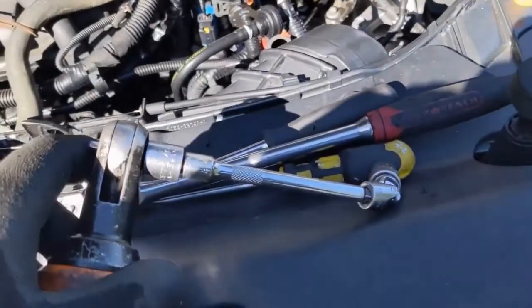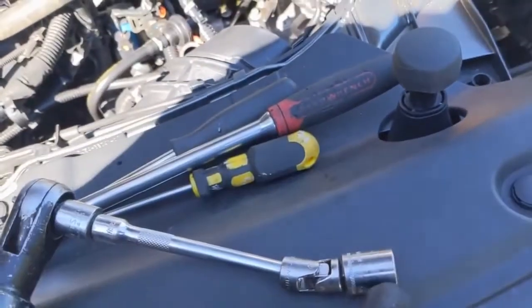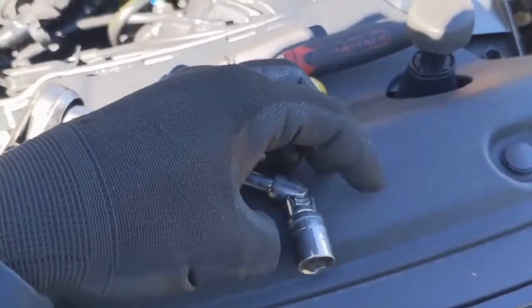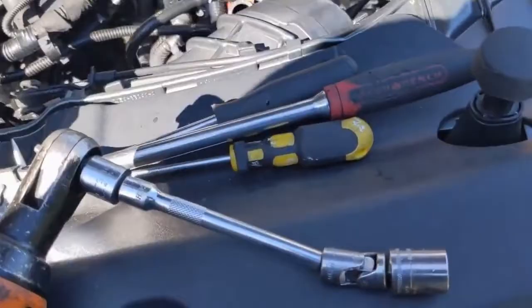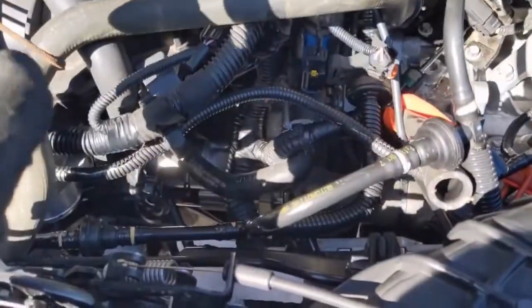Putting that top bolt back in, I got smart and used a quarter-inch wobbly with a quarter-inch 13 millimeter shallow socket and an extension, then my ratchet — that helped getting it in a lot. I'm sure the same setup can help get it out too; wish I'd thought of that earlier. The starter bolts are torqued to 26 foot-pounds.